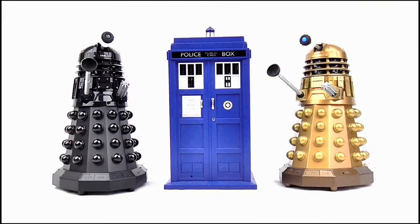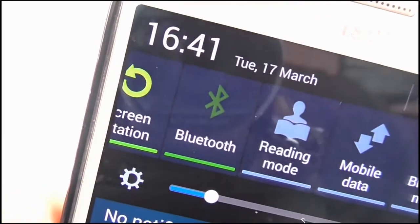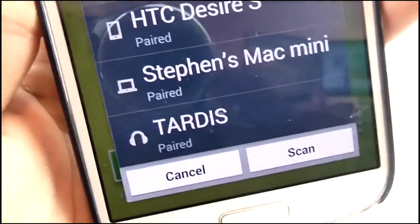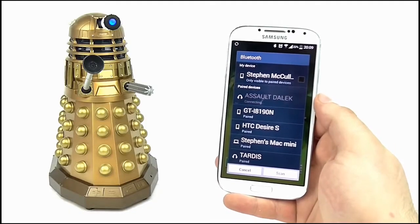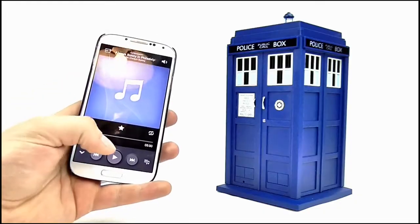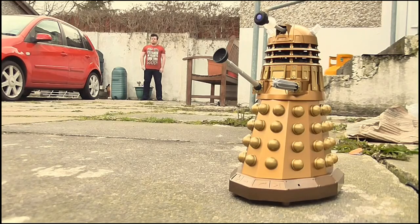So they both look great, but how well do they operate? Connecting them to your Bluetooth-enabled device couldn't be simpler — just scan for another Bluetooth device where you will either spot a TARDIS or Dalek option, select that option and it will then instantly pair with your device. Any sound your device makes will play through the speakers, with a wireless range of up to 33 feet.